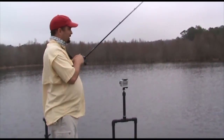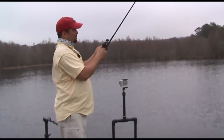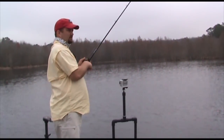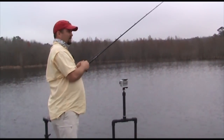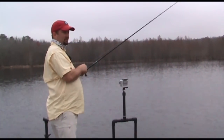So this is a green pumpkin craw with JJ's Magic Chartreuse on the claws. That garlic smell and that color really seems to drive them nuts. They can pick up on that Chartreuse a whole lot better. As many of you guys know, Chartreuse is a color you find in a lot of bait fish — bluegills and shad. There are no shad in this lake, but there's plenty of bluegill.